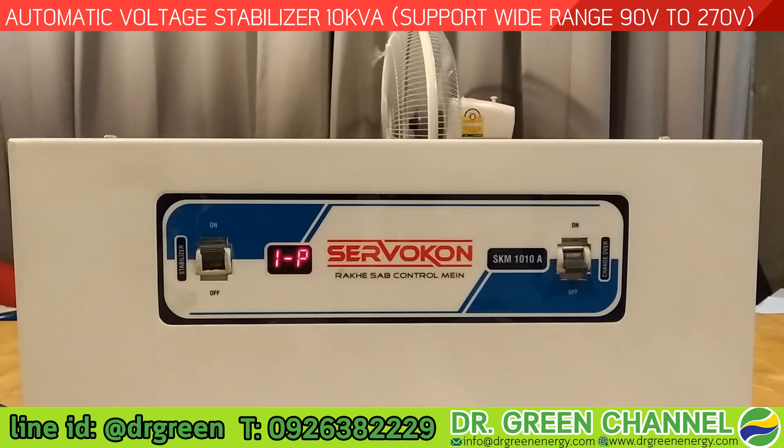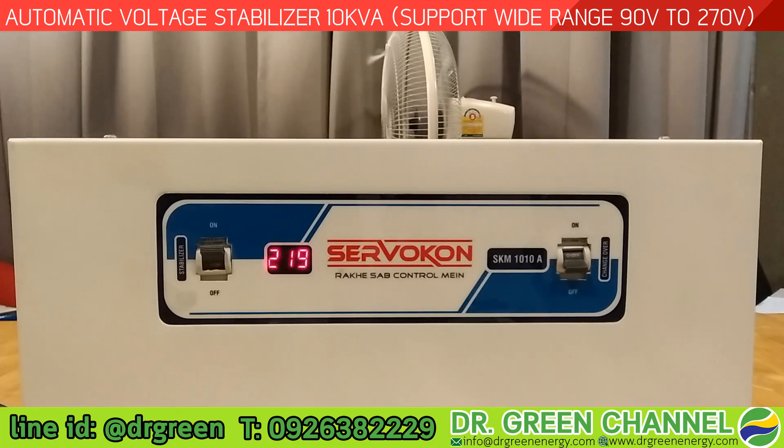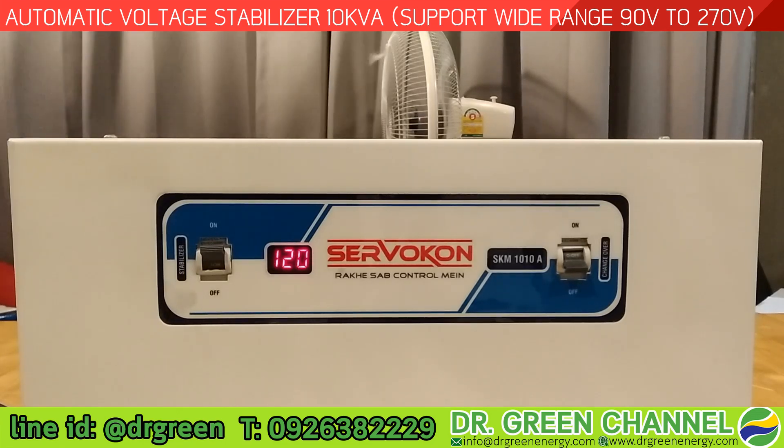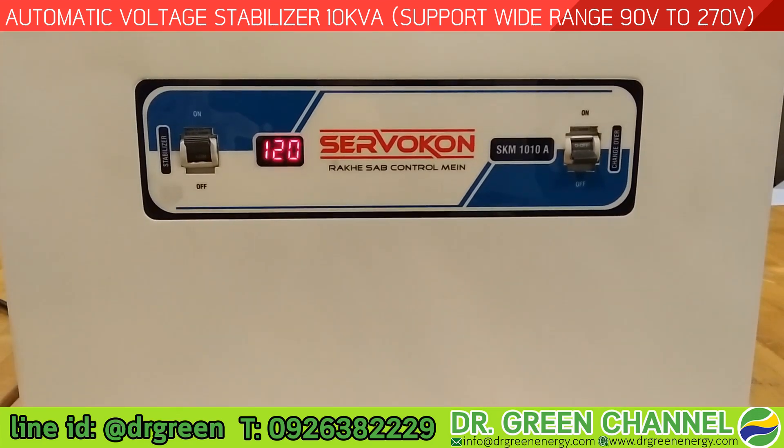One more example: with an input of 120 volts, the output is 219 volts — a great output voltage. If you have more questions regarding this stabilizer, model SKM1010A, please leave a comment or contact us using the information below. If you liked this video, give us a thumbs up, subscribe, and share this video with your friends on social media. Thank you very much for watching and see you in the next video.